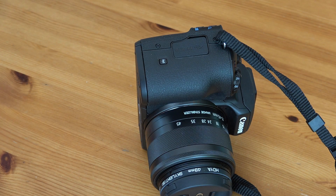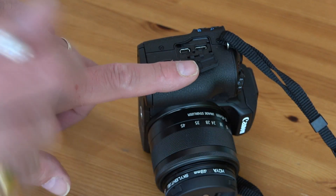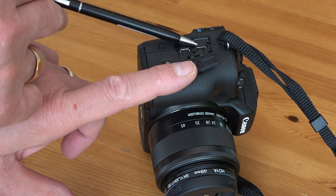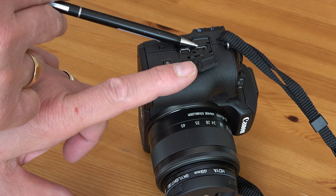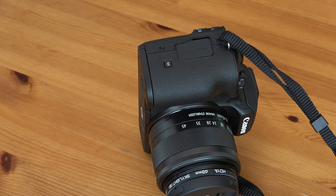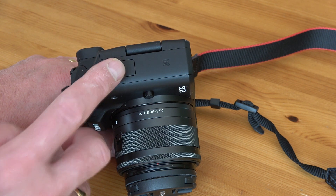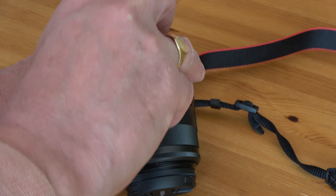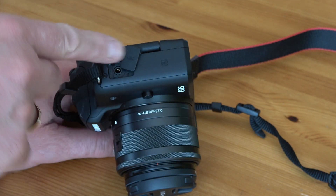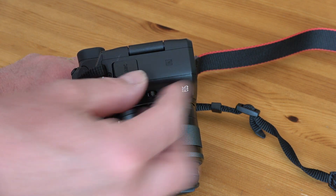On the right-hand side of the camera, under this flap, you've got your micro HDMI socket and your USB socket — a nice, tight-fitting flap. On the left-hand side, under another little flap, is the all-important mic socket. The flap is a bit of a fiddle to open, but there you go — a neat fitting flap.